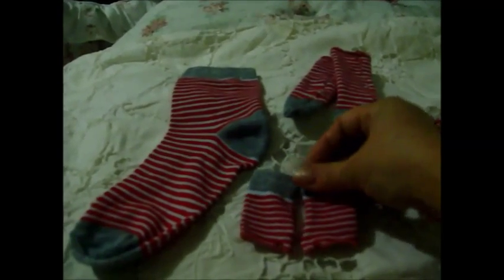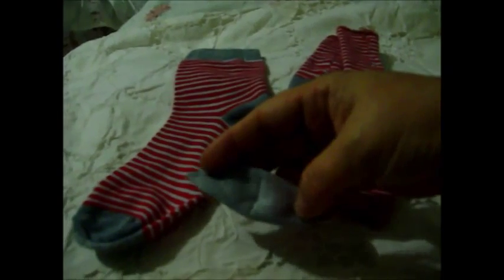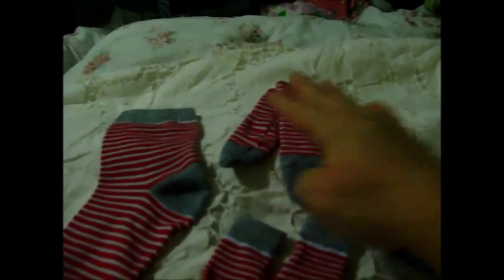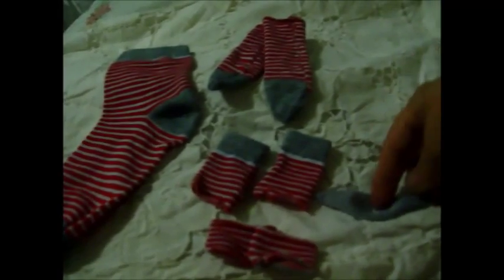And then this top part of the sock, I made a larger pair of fingerless gloves. And then out of the heel — well, if you look at this, this would be perfect for a surgeon's mask. You could probably add to this and make a little surgeon's mask. So I've gotten four things: a pair of socks, two pairs of fingerless gloves, and maybe a surgeon's mask.